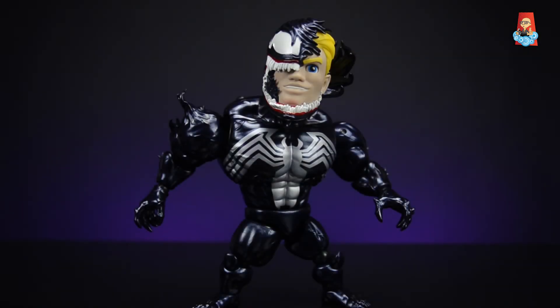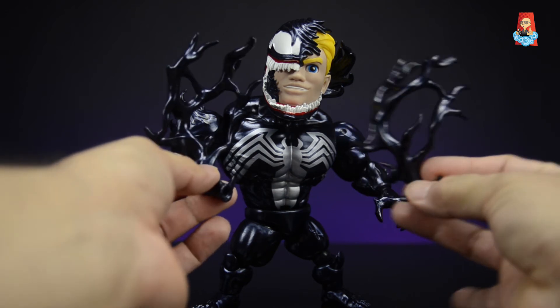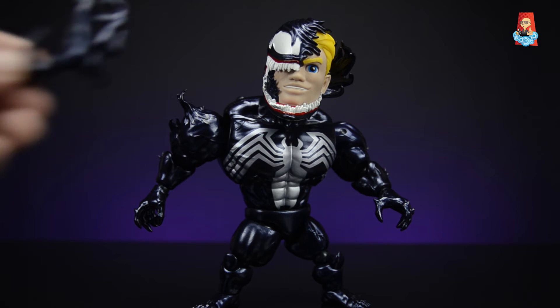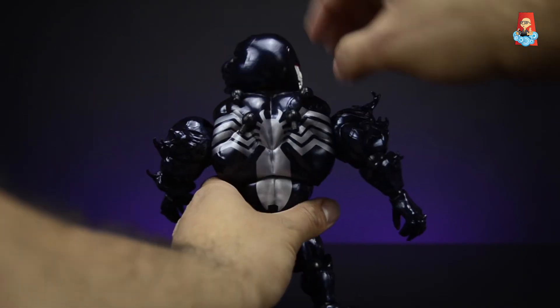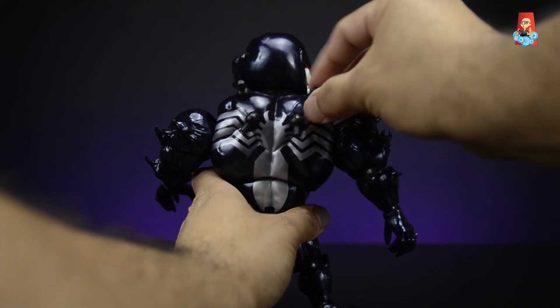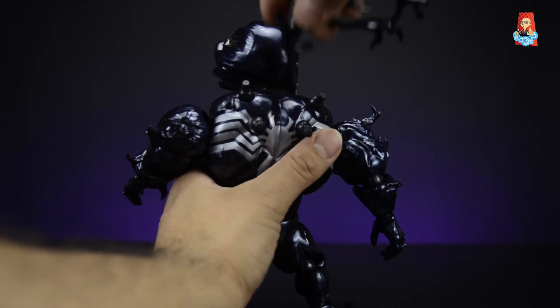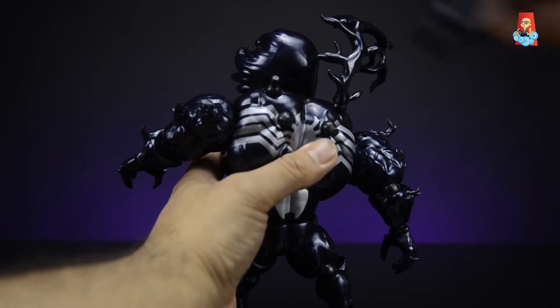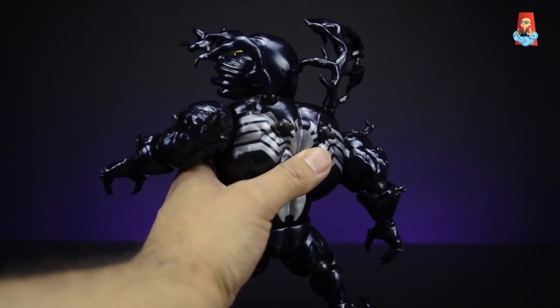The next accessories work great with the Eddie Brock head sculpt. On the box they're called 'symbiotic ooze,' but I know them better as venom's tendrils. He comes with two large ones and two smaller ones. These plug into ball joints with pegs on his back, and there's no set order or position — you can mix and match however you want.